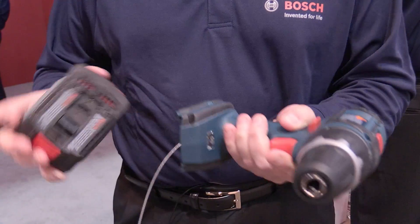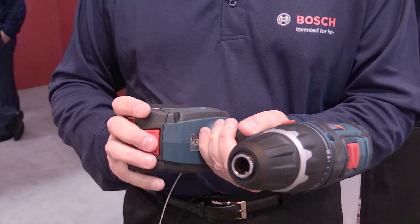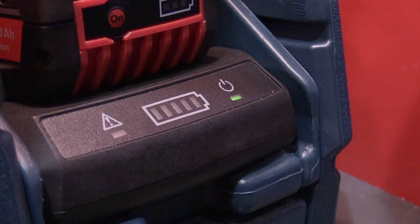The Bosch Power Ready wireless charging system is really targeted to the mobile professional — the carpenter, the plumber, the person that goes from job to job in a vehicle. Because the system is built to charge while they're going from job to job, we call it a downtime destroyer.